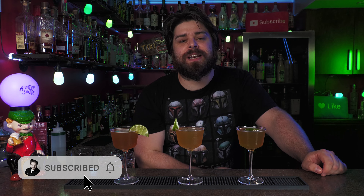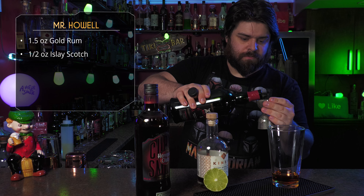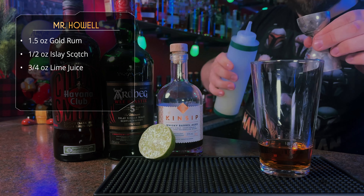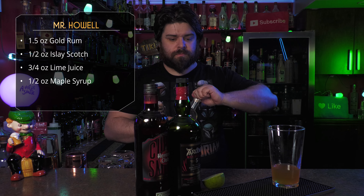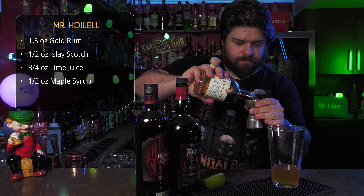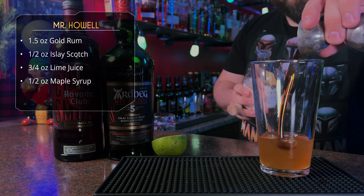Okay, we're starting off with some aged rum, Islay Scotch, and maple syrup — this is the Mr. Howell. We're starting with Havana Club Cuban Smoky Aged Rum, an ounce and a half. After that we're going to use some Islay Scotch, using Ardbeg 5. I recently did a video comparing five Ardbeg bottles so check that out if you're interested in Scotch tastings. Half an ounce of Islay, then three quarter ounce of lime juice, and half an ounce of maple syrup using a local whiskey barrel-aged maple syrup.